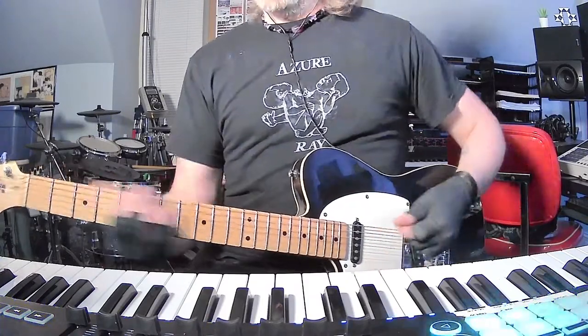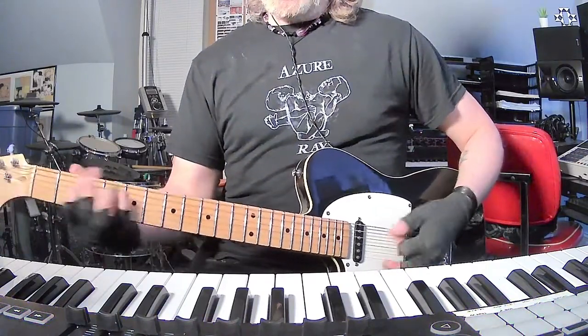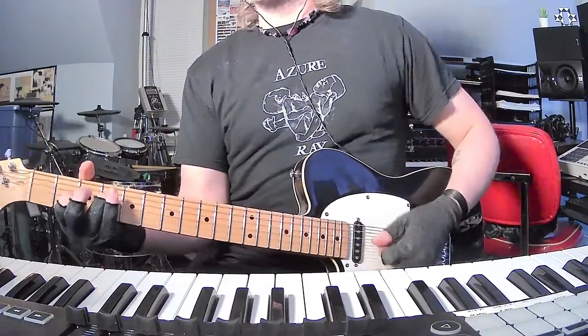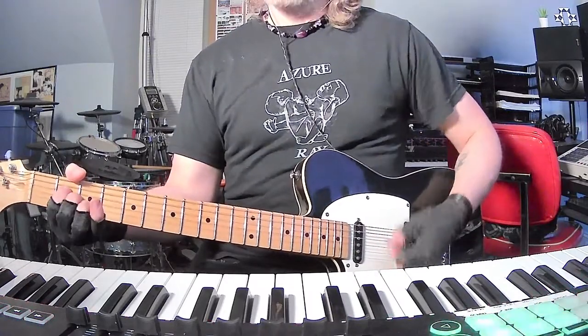Okay, now we're into verse 2 again — same thing, A times eight. You get the idea. Into the pre-chorus again — it could be that or it could be this, D sus 2, to A sus 2 or A.